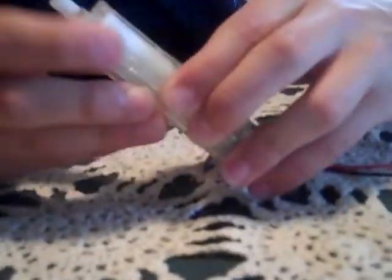I think I almost got them all out here. Let's see — they don't even open. Shit quality.